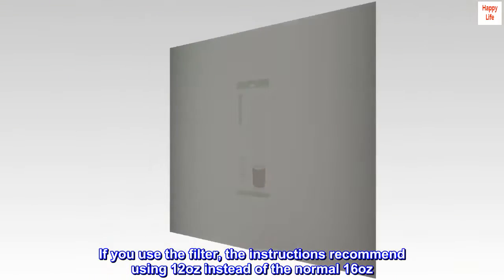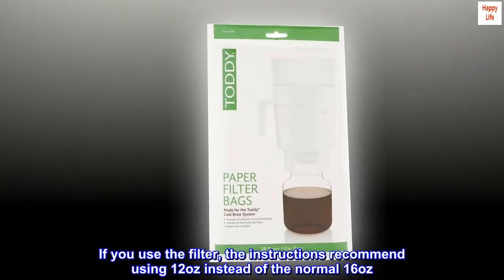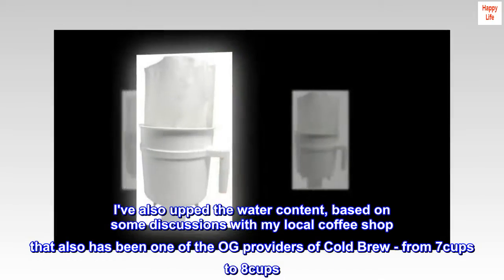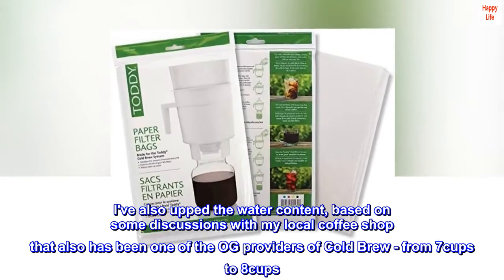If you use the filter, the instructions recommend using 12 oz instead of the normal 16 oz. I've also upped the water content, based on some discussions with my local coffee shop that has also been one of the OG providers of cold brew, from 7 cups to 8 cups.